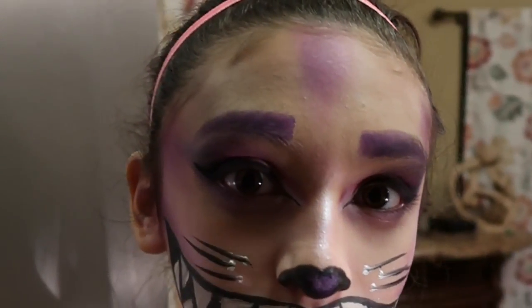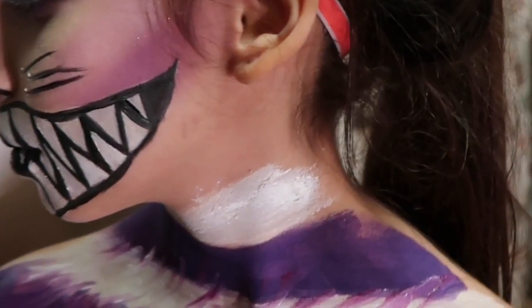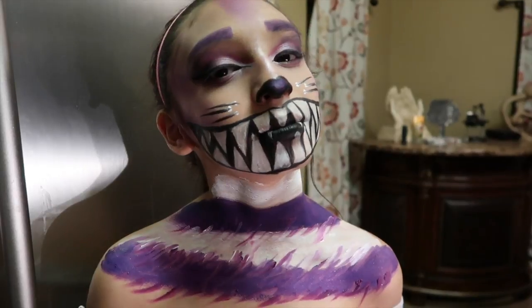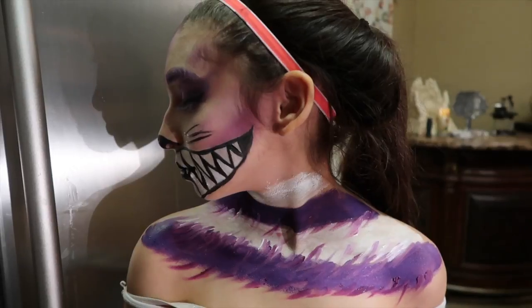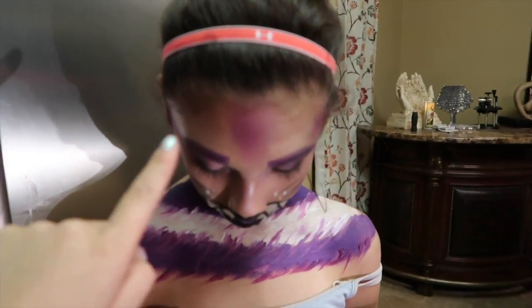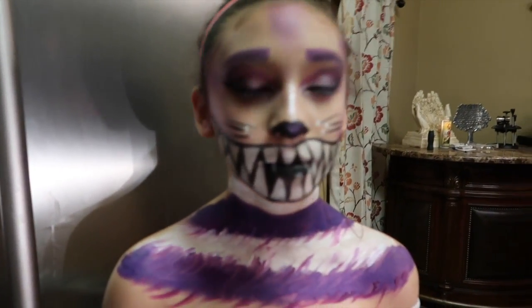Here is the final look. We added purple eyeshadow on the forehead to add some dimension, and did brush strokes over the chest area to make it look like fur using lighter purples and white. We also did the whiskers — white paint first, then black paint with a swish brush movement.